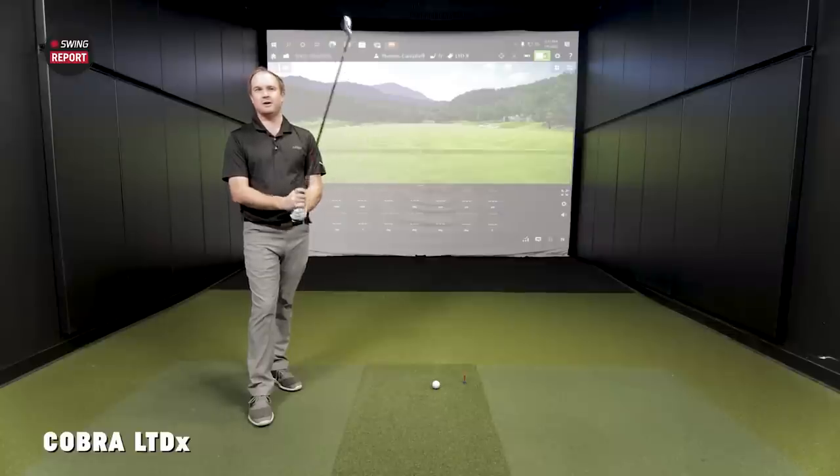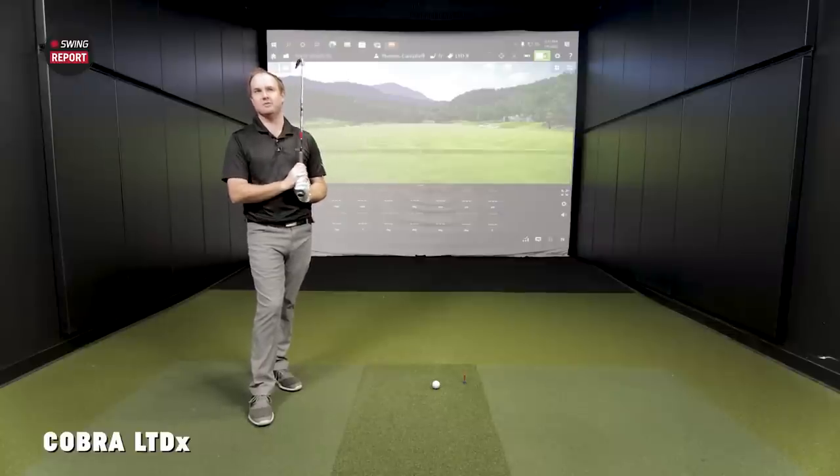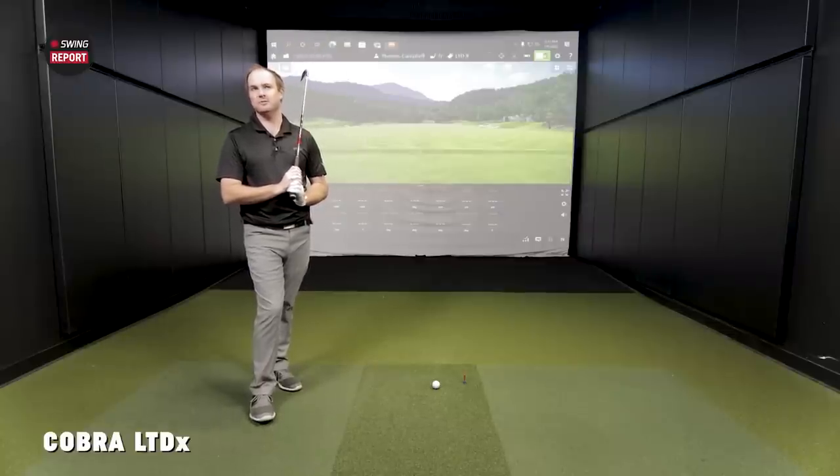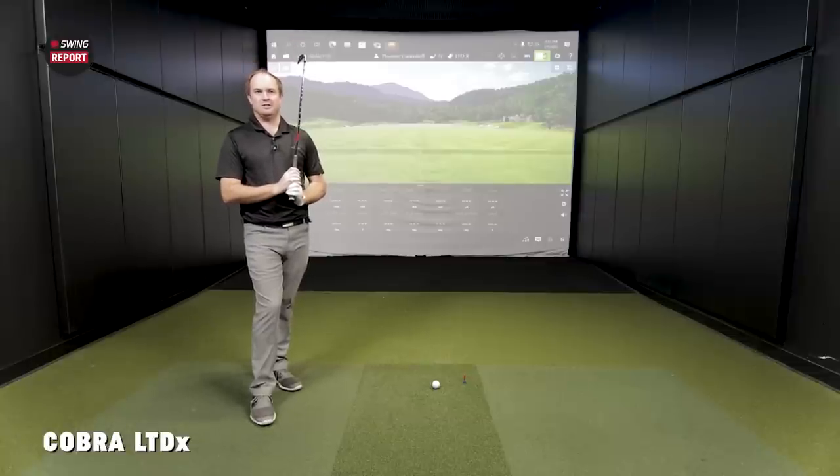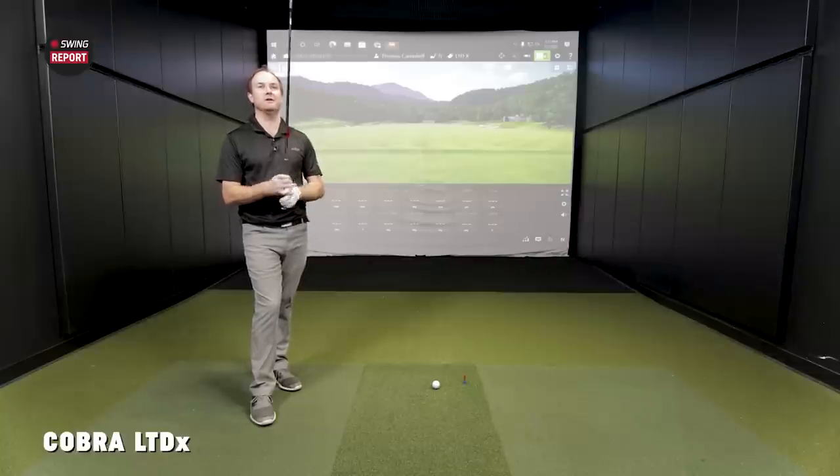Thomas, you have the LTDX 7-iron in your hands. Now with this being a game improvement, high distance club, you're probably going to see a little more distance than your typical 7-iron. What's the yardage you usually see with your gamer? I'm right around 180 yards carry with my 7-iron, playing a 7-iron that does have 34 degrees of loft. So we're talking 7.5 degrees difference — that's almost like two clubs. We're pushing probably over 200 yards carry on a clean strike with this particular model.